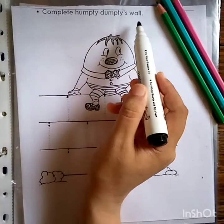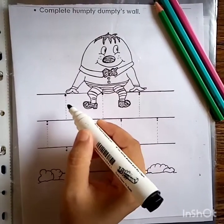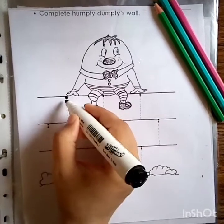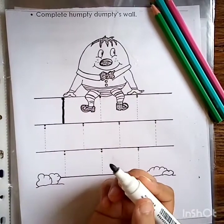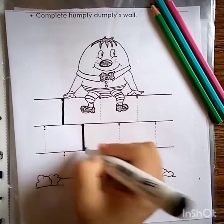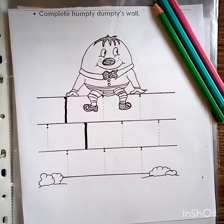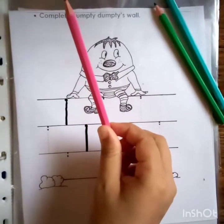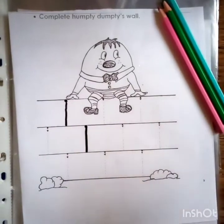Humpty Dumpty sat on a wall. In this worksheet, what we are going to do is we are going to complete Humpty Dumpty's wall. Let's start. Go down and down. One. Again, start from the big dot. One is down and down. One, one. Now see how many pink colors I have — I have one pink color, one pink color. Now I have to color in this Humpty Dumpty.